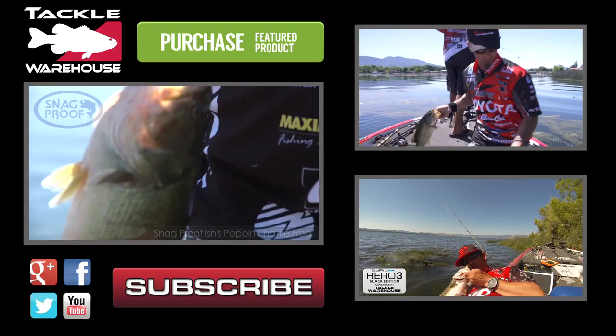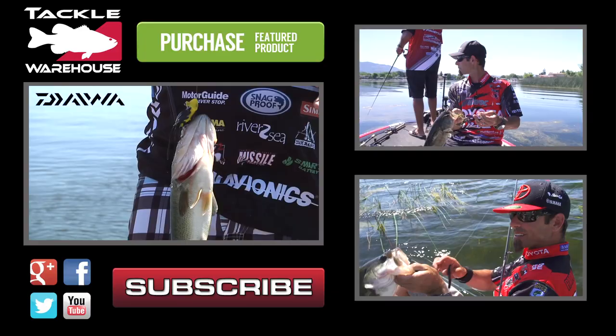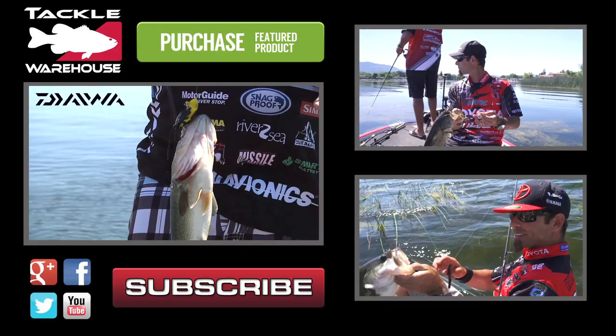I've got the Cali popping frog teamed up on the old-school Daiwa frog rod, and I'm still using my 7'3" Tatula Baitcaster Zillion reel with 70-pound Samurai braid. Another nice popping fatty fish — we love them on the popping fatty!